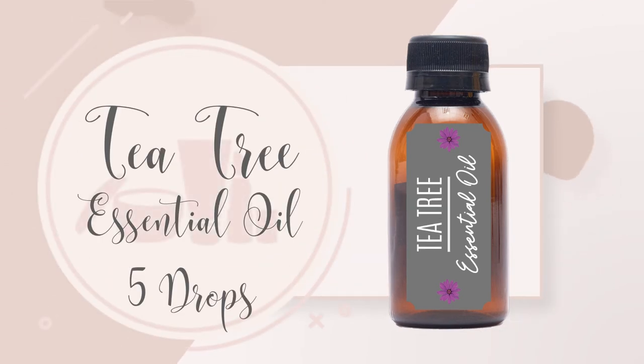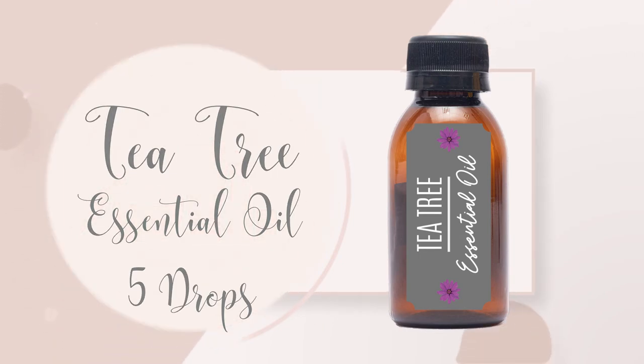10 drops of Tea Tree Essential Oil. Tea Tree is anti-bacterial, anti-fungal, and supports the skin against inflammation.